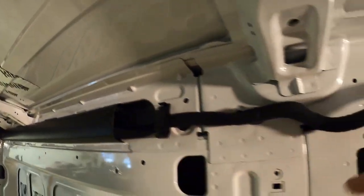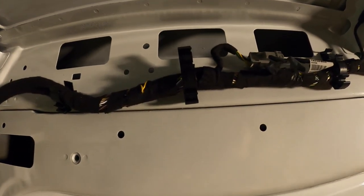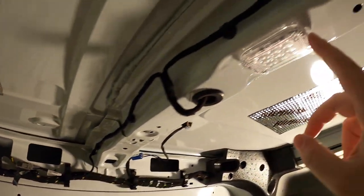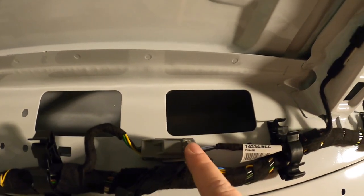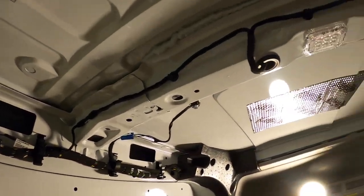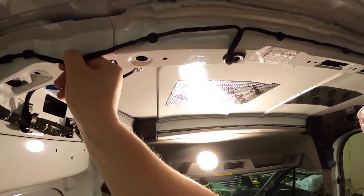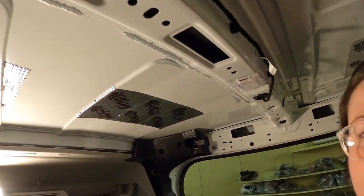Now that I have this black cover off, these are all the wires that are very important to the fan, but this is where my lights actually connect. These lights and this wire connect into it right here. So I'm going to unattach that before taking these out, and then it should be safe to remove. Now that this isn't connected, it should be safer to take those lights out, which is what I'm doing next.